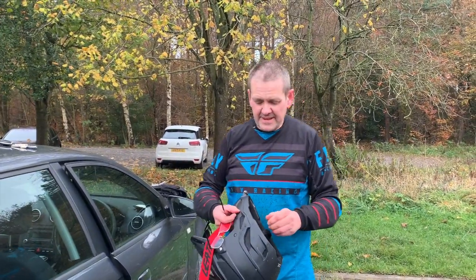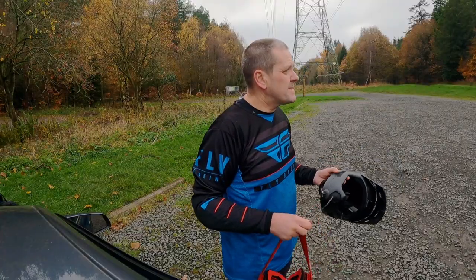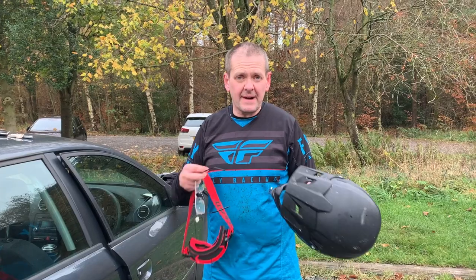Hi guys, this is just a quick video I wanted to make. I know a lot of people, like myself, struggle with their eyesight when you're either skiing or, like me, mountain biking.